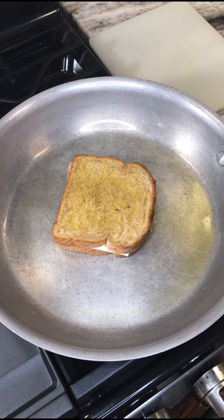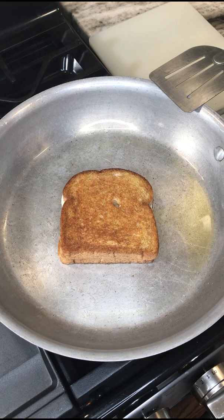Each side is going to need to cook for about three minutes. After about three or four minutes of cooking on each side, the sandwich is now done. Just remember: olive oil, whole wheat bread, and any kind of cheese you'd like — that'll make the sandwich. Thank you for watching!